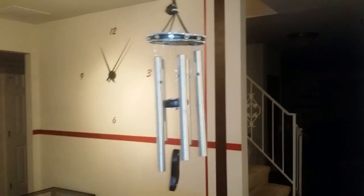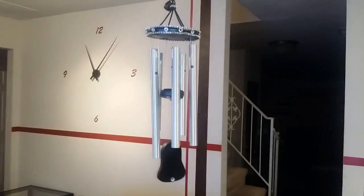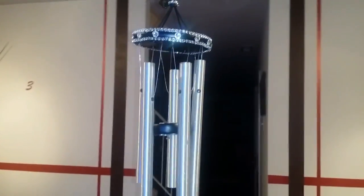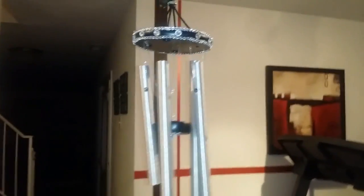And this is how it turned out — I think it looks so pretty. That old drab wind chime that was all faded has turned into a beautiful elegant new look. I think it's pretty classy. Thanks for watching guys, and as always, stay classy.